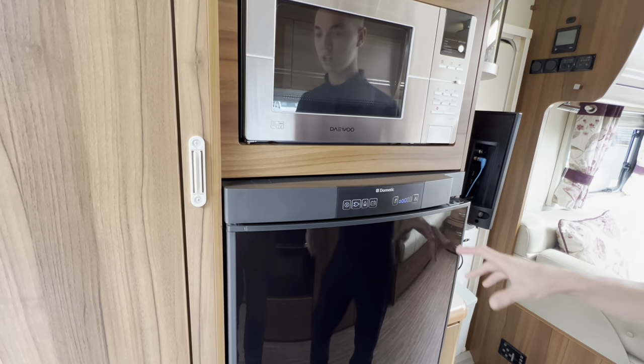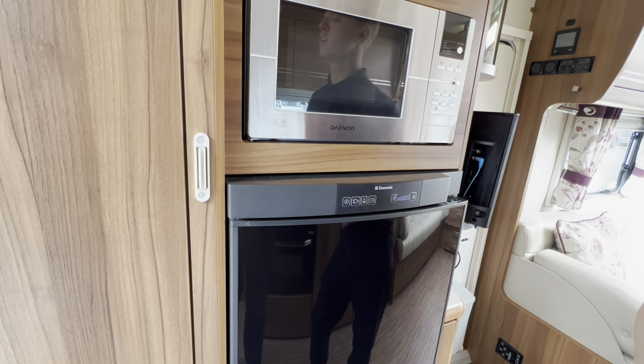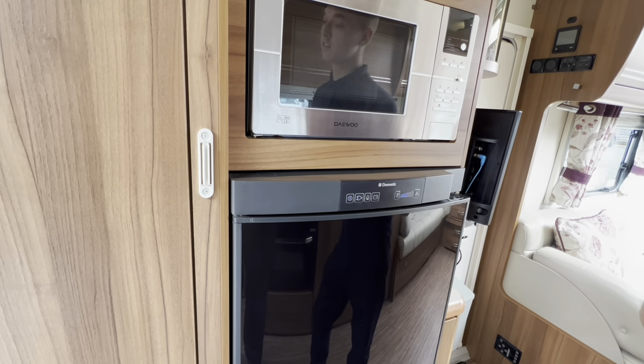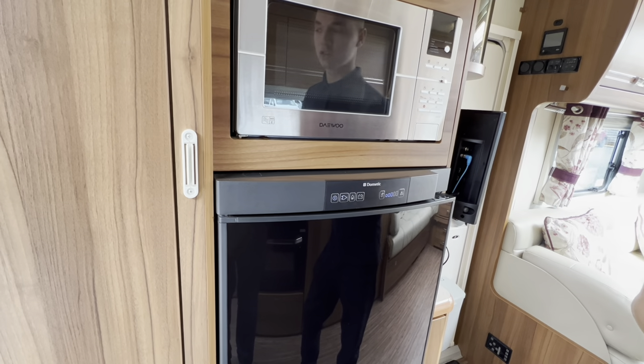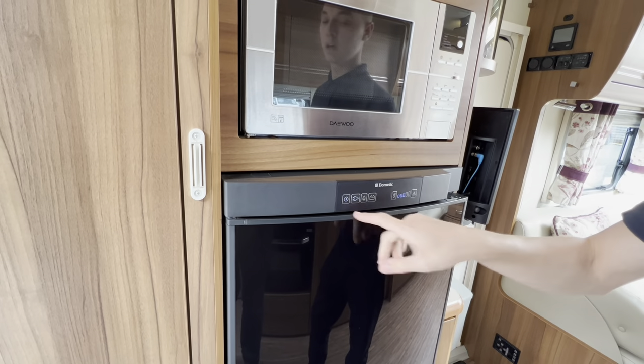If you're towing it with food in and it's pre-chilled, use the battery setting and your tow vehicle will supply the fridge with a 12-volt permanent feed when the engine's running, until you arrive at your site and go back to mains or gas.